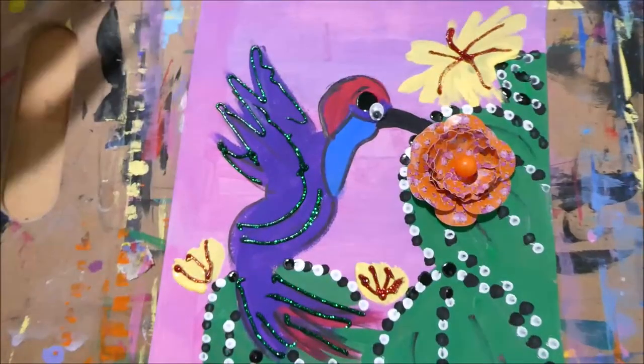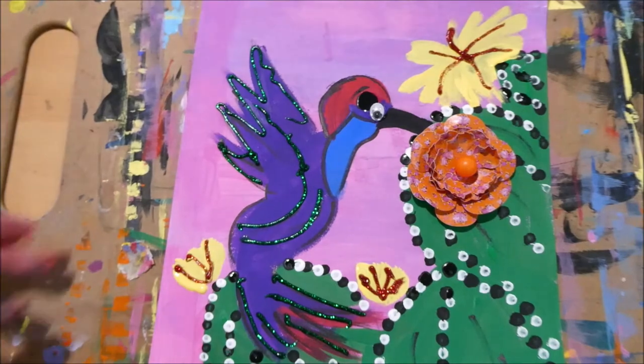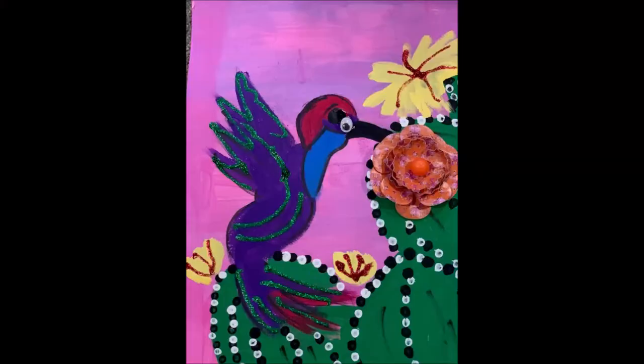See how it adds a 3D effect to the bird and looks absolutely beautiful! And there you go, guys — you have your beautiful hummingbird. Great job! I hope you like it.